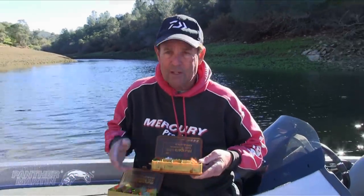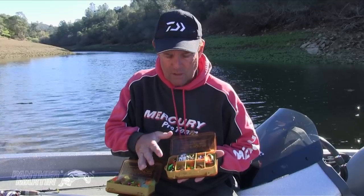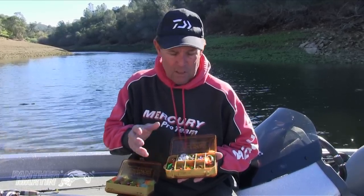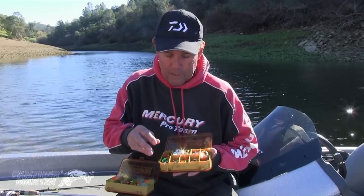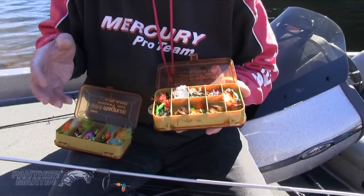Besides the new Fish Sea UVs, I also carry a second box. In this box, I have holographics, salamander, the spotted, the classics, the flies — a large variety of weights and color patterns and so forth. And you need all these spinners.